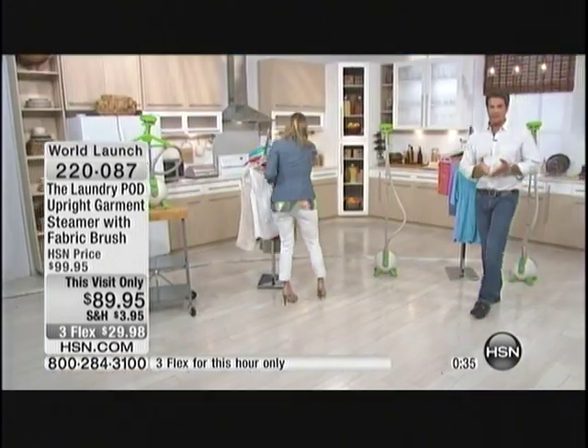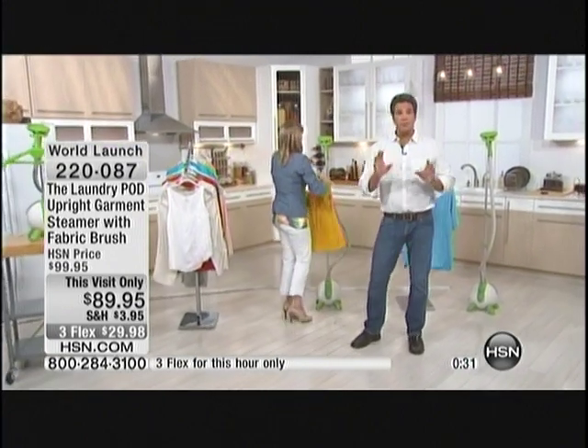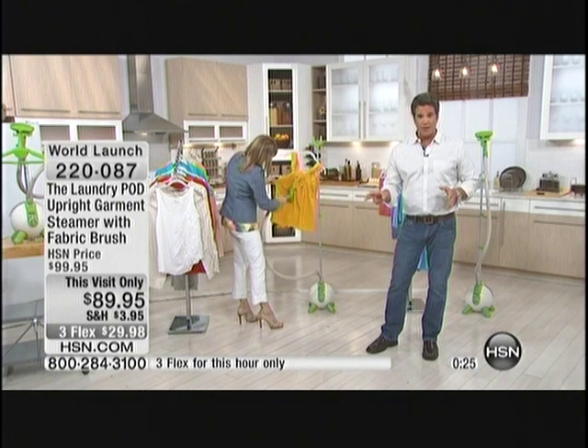Just about out of time on this. If you want to get it home, we'll ship it out in less than a week. Remember, 3-Flex is just for this hour — it's the world launch, you can't find this product anywhere else. Take advantage of reduced shipping and handling and we'll have it out to you quickly. Fabric brush is included too.